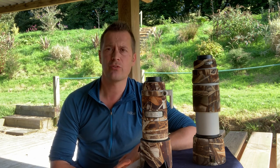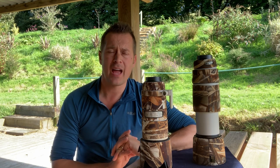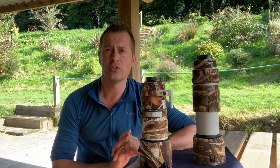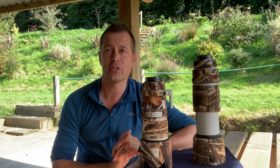Hi, my name is Richard Burkitt and today I thought I would take you through some of the equipment I use for wildlife photography. I'm often asked what lenses I use, and the answer is usually dependent on what I'm photographing and what situation I'm in.